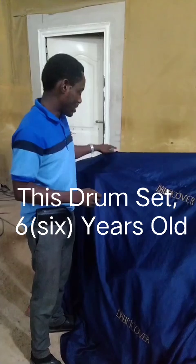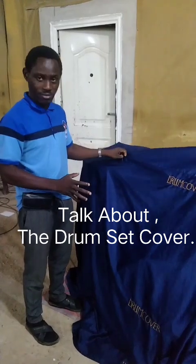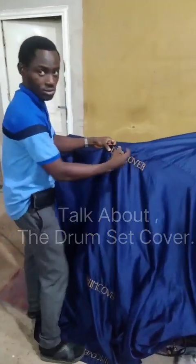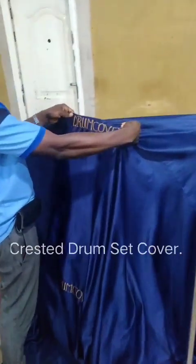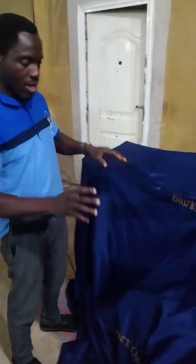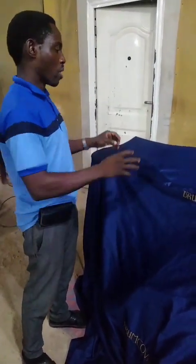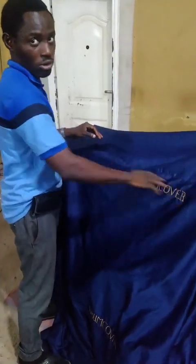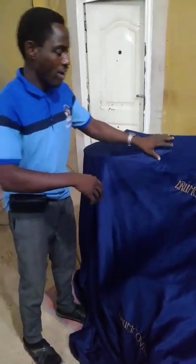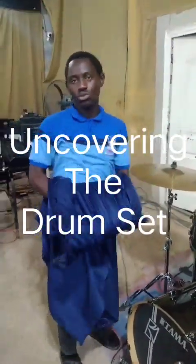Now the drum set is covered right now. I personally buy this drum cover for the drum set. You can see it's a crusted drum cover — it's specially made for it. So that anybody will not just carry it and be cleaning in the church. If they see this crusted name on the drum cover, they will know that it's for the drum set. So now I'm going to uncover it to start my drum cleaning proper.